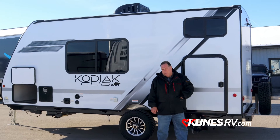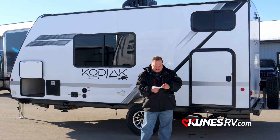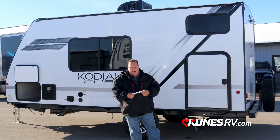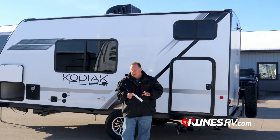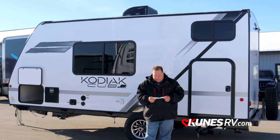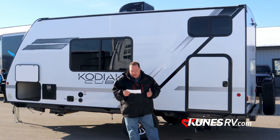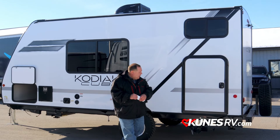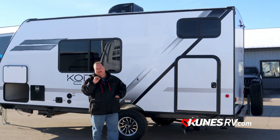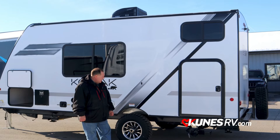Speaking of some of the weights: the dry weight on this is only 3,593 pounds, so you're going to have a lot of smaller SUVs and minivans pulling this unit. Overall length from bumper to pin is 21 feet. And underneath the coach, all your discharge valves are very easily accessible — you're not army-crawling underneath to reach them.